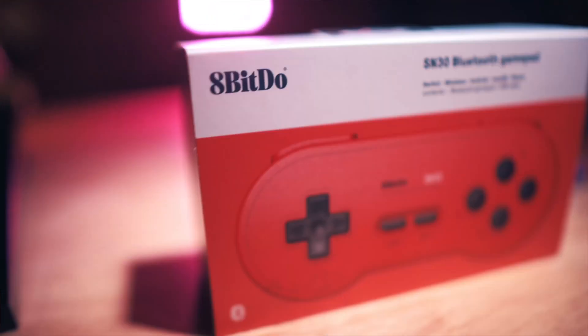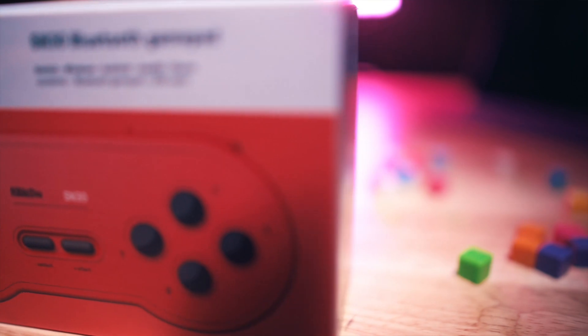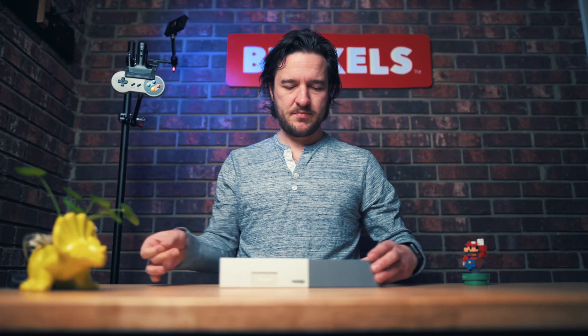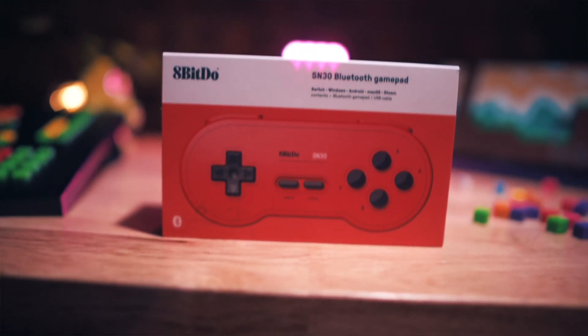This is the 8BitDo SNES version of their Bluetooth controller — in Bloxels red, of course. Not really sure what this has to do with Bloxels yet. Got a cable here, a protective cover. I love these controllers — they're some of my favorites. The SNES was one of my favorite systems.